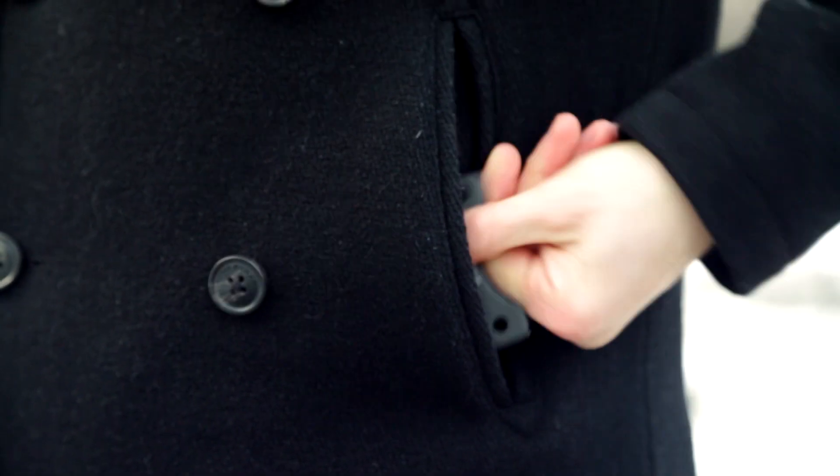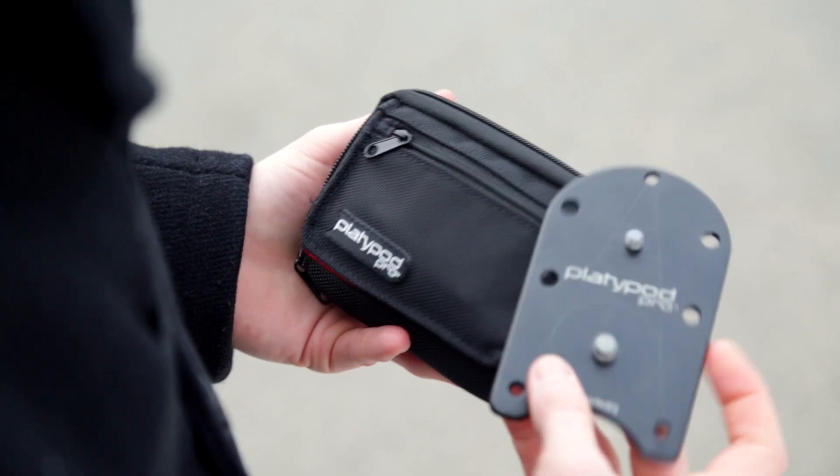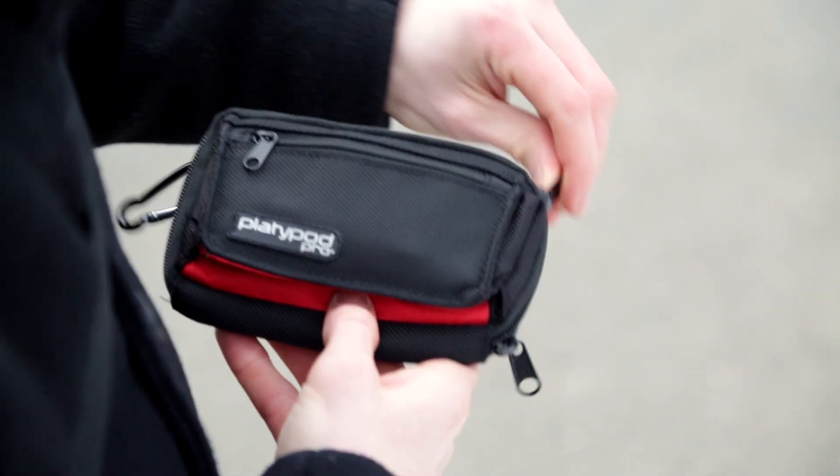The Platypod Pro can either be tucked away in one's pocket or slipped into a narrow recess of your camera bag. It can also be transported inside the ballistic nylon carrying case that comes with the Platypod Pro deluxe kit.